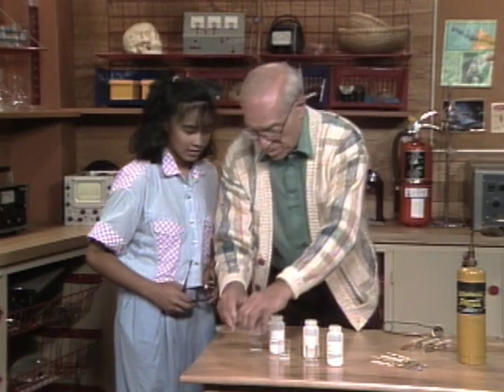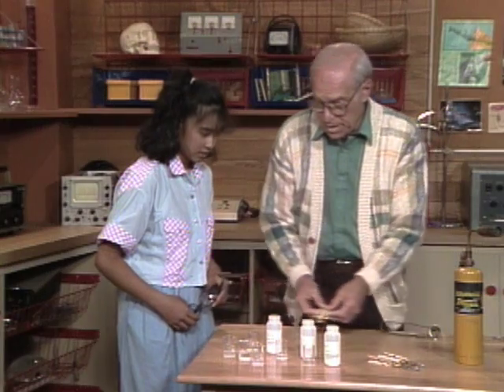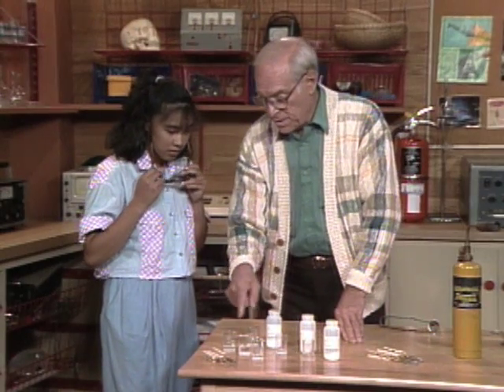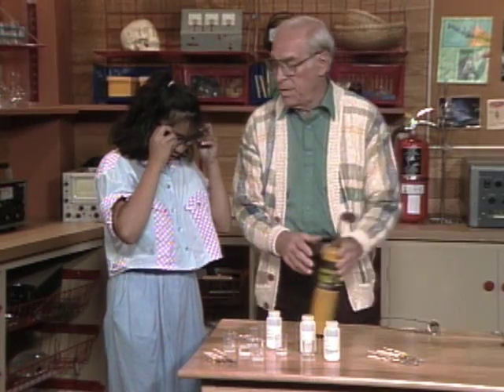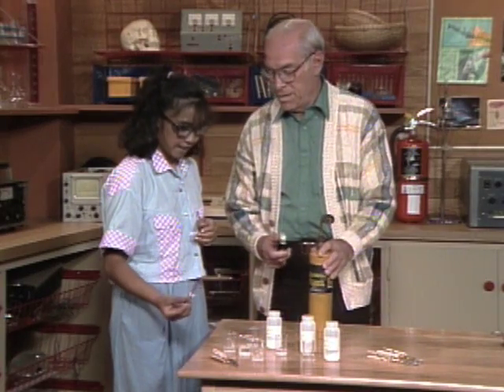Here are three more unknowns and three clean probes. I would like you to tell me which of these three unknowns is which. How are you going to do it? Just dip them in and identify them by the color, right?